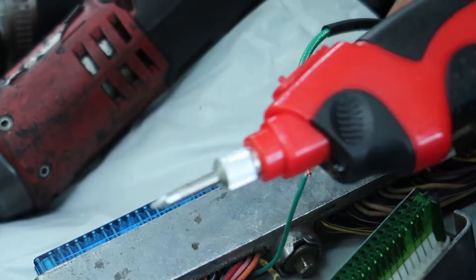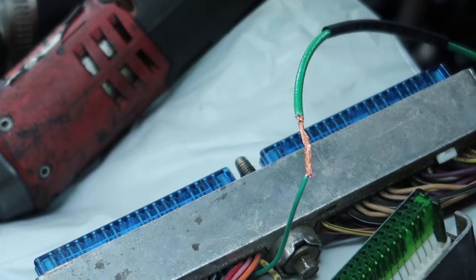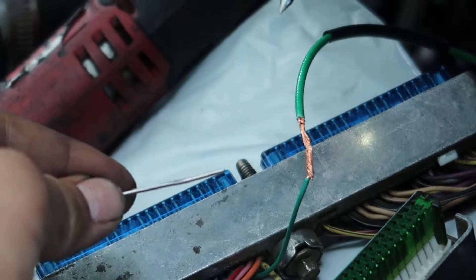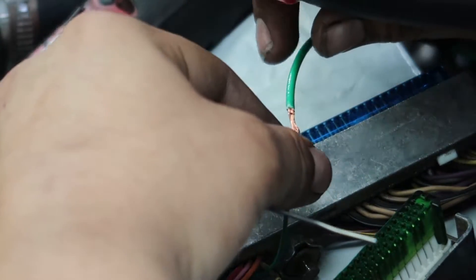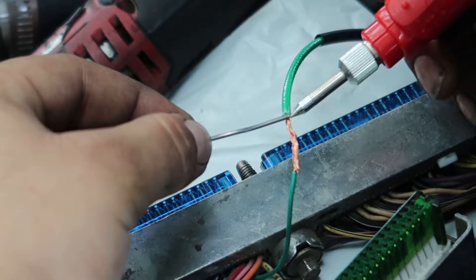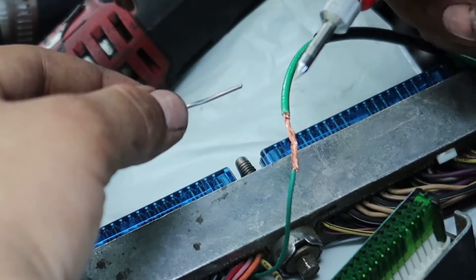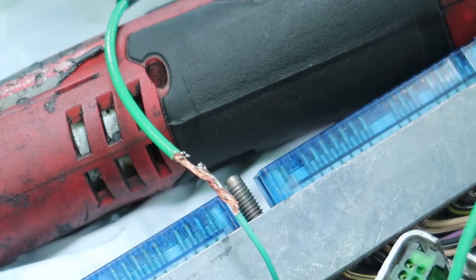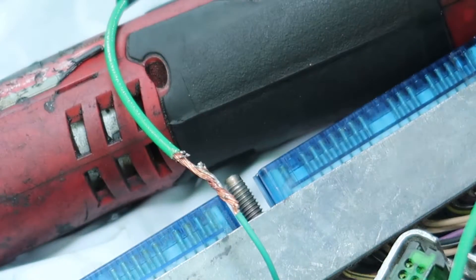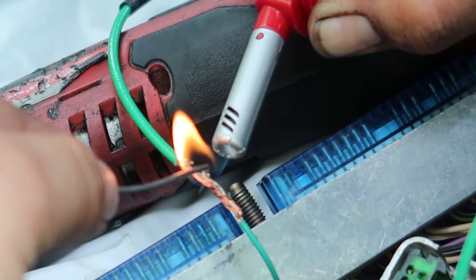I got this cheap cordless soldering iron from O'Reilly — never used it before, going to be interesting to see if it gets hot enough. It just takes four AA batteries. That soldering iron was so unbelievably terrible. I think I'm going to be better off just burning solder onto there with the lighter. I really wish I had my torch right now but it's at work, so hopefully I can manage with just a lighter.